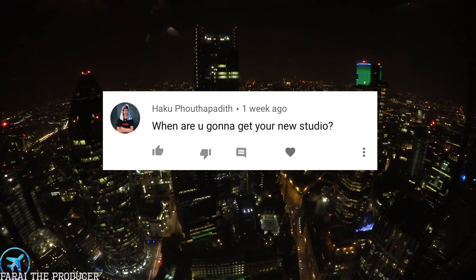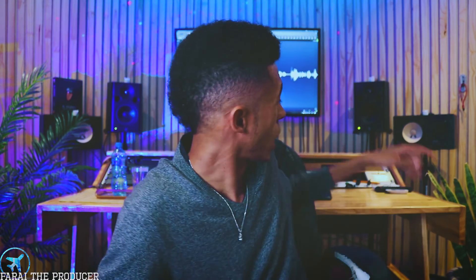Haku asks: when are you going to get your new studio? This is the new studio — I still have a few pieces of gear to come. You can see there's a hole in that compartment where my compressor used to be — I had a Urei LA-4 which has died on me, so that's getting repaired. I'm also waiting for another secret piece of gear that I ordered in May. Once that gets here I think I'll do a studio tour — it's a nice place to mix and work every day.